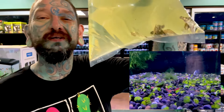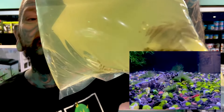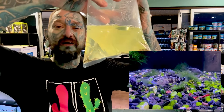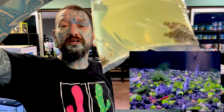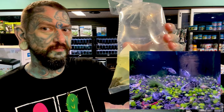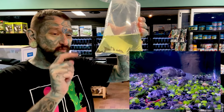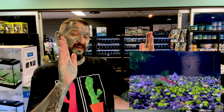Those are super super tiny barramundi. Every day is a Sunday when you're fishing - look how little they are! These are one of the biggest fish in Australia, they get six foot long. They will survive in fresh water but will go into the ocean to breed. Very very predatory, they get big - six foot, that's bigger than your TV. We have them back in stock. They're going to be eating blood worms and brine shrimp at this size.